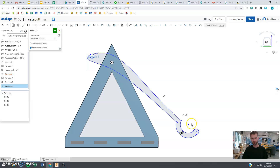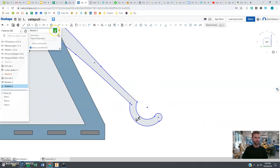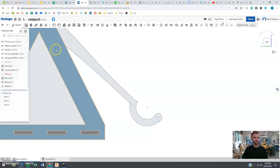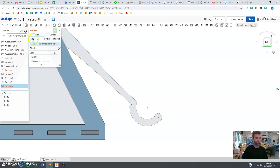You can make yours longer or shorter or play around with it however you like, but that's the gist of it. Now we are going to say okay and we are going to extrude this. There are a lot of different ways to make the basket here.